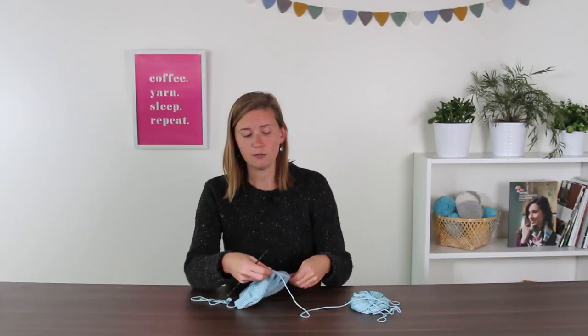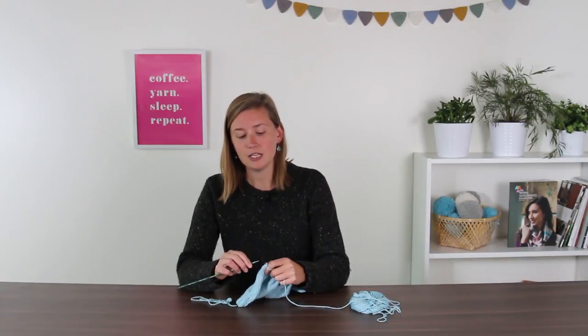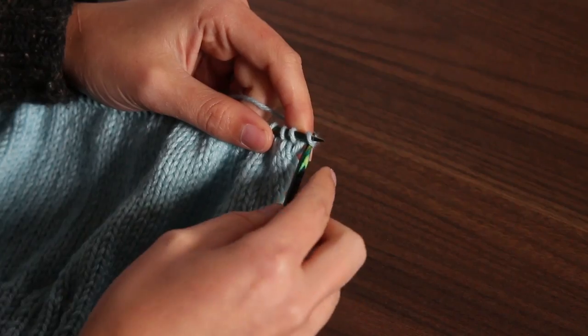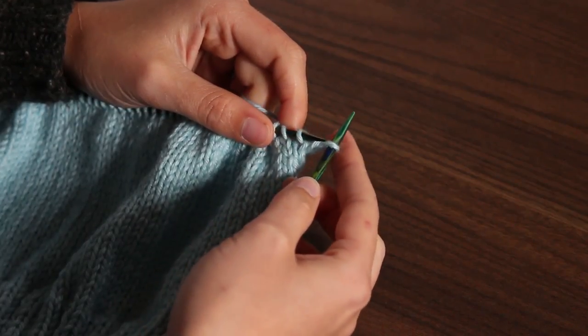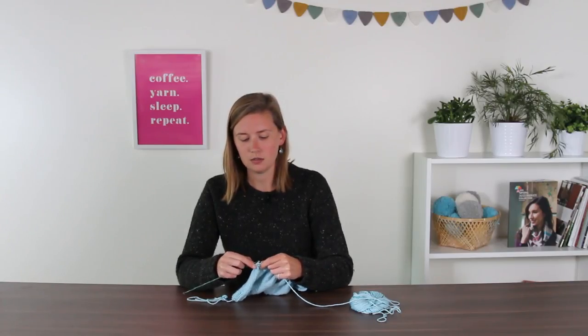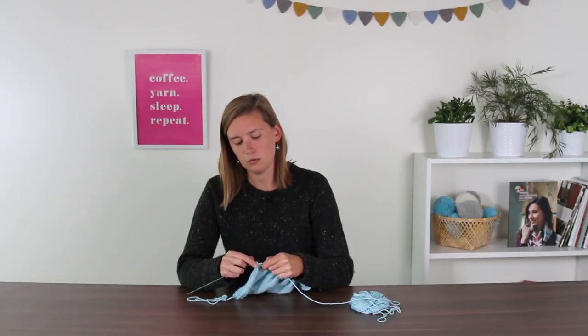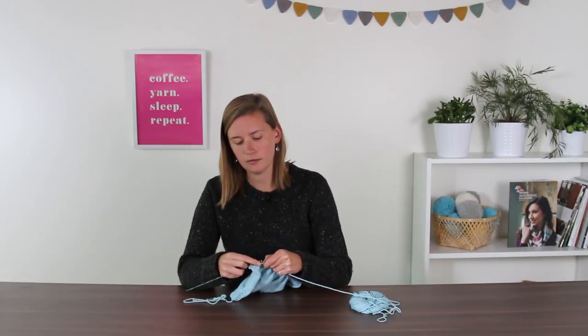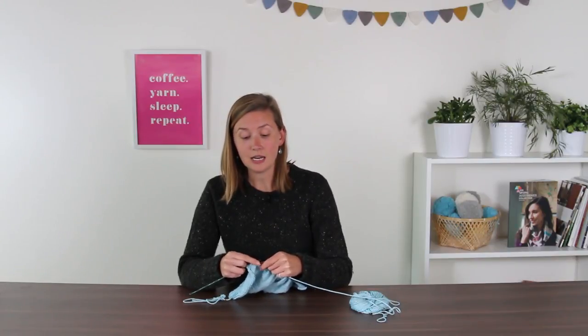So our first step for this row is to slip one — you're all experts at that by now — slip one, and then you're going to K8, so you're going to knit eight stitches: one, two, three, four, five, six, seven, eight. Now we're at our decrease, so it's the K2 together — K2tog.